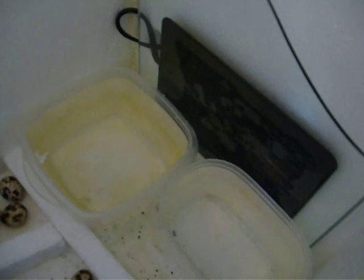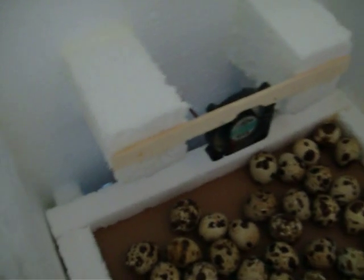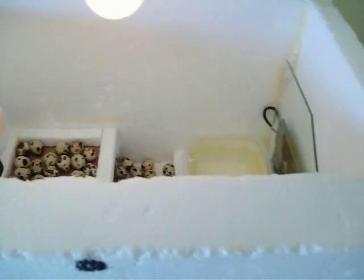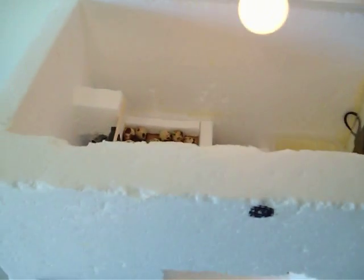We've got a heating pad, a light bulb, and an old computer fan. And it's just a bunch of foam slabs glued together.